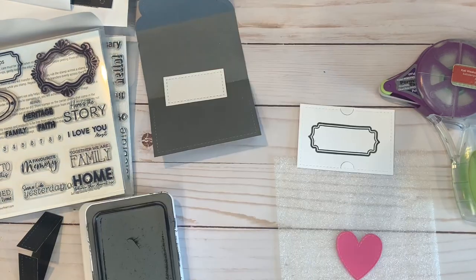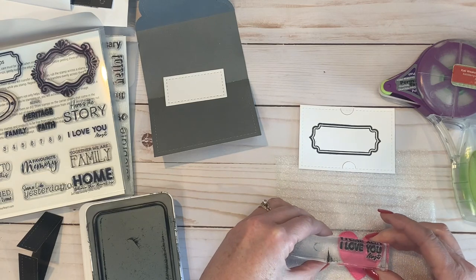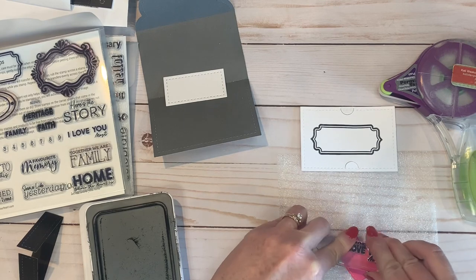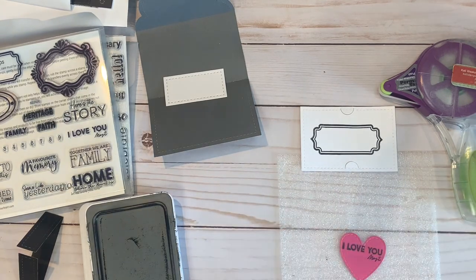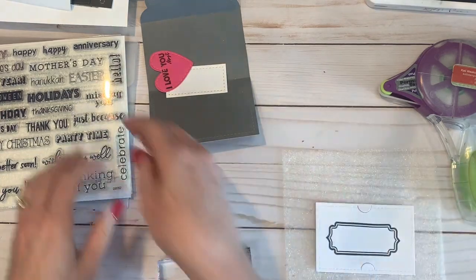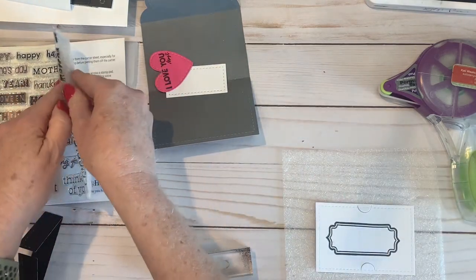It is stamped on a piece of white daisy that was cut from our rectangle thin cuts — the middle rectangle. I also stamped the little heart in Intense Black ink as well.